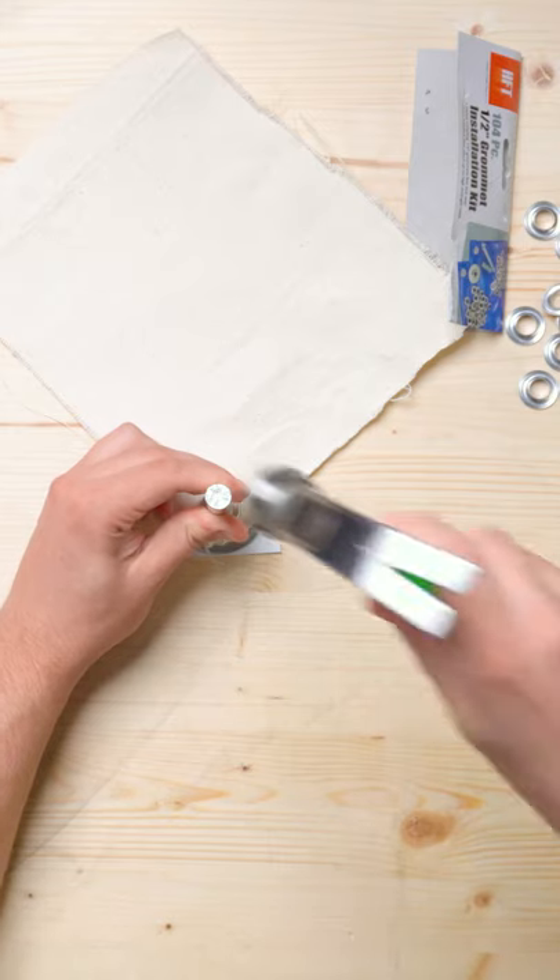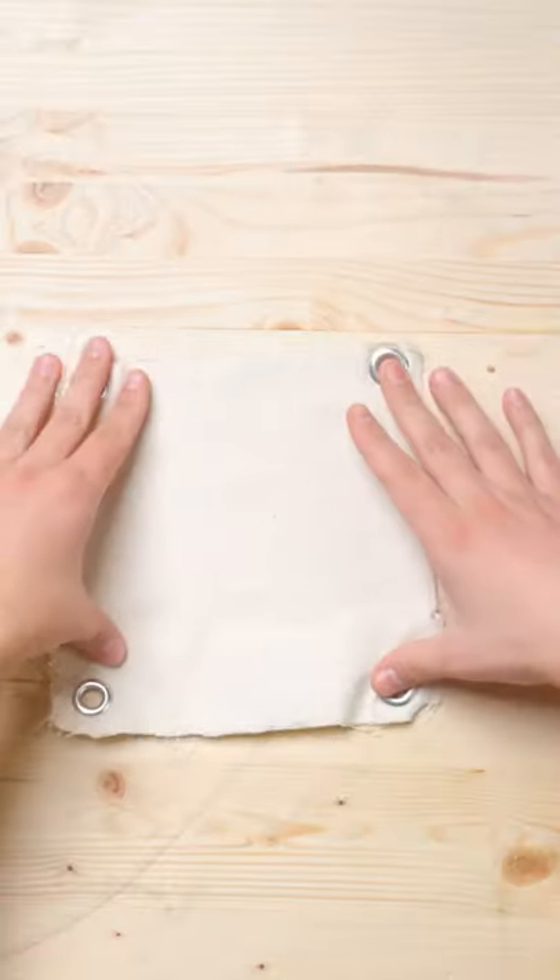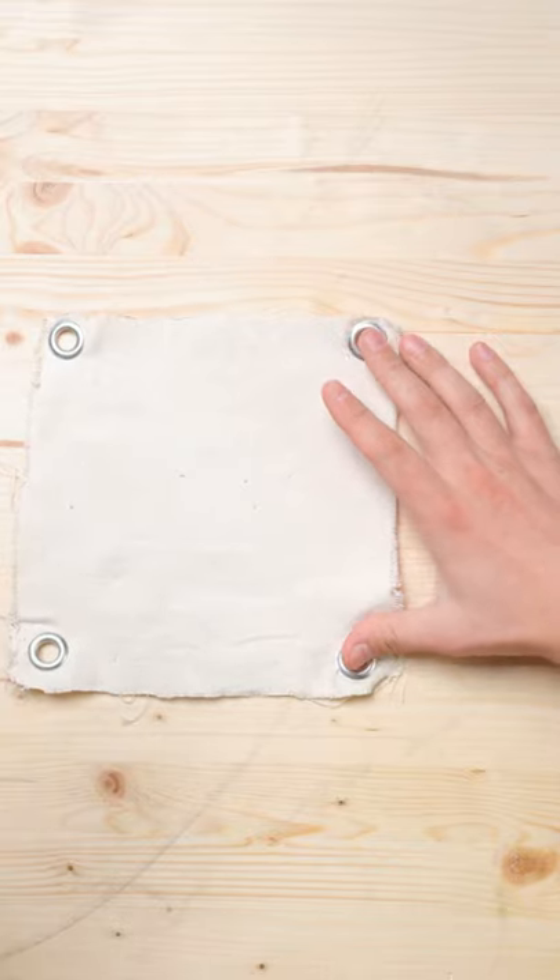You can actually get a grommet kit from your local hardware store that allows you to add a mounting point wherever you want. This is a great option for people that are trying to build something really custom. You can just add grommets wherever you need those mounting points to be.